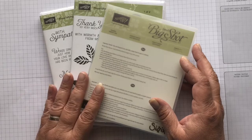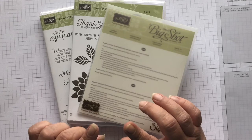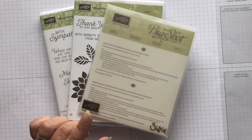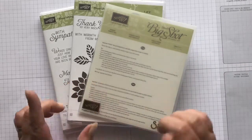So this month it's a color challenge, and they have Petal Pink, Blushing Bride, Mint Macaron, Soft Suede, Puppy Parade, and then a neutral color like Whisper White or Very Vanilla. I'll be using Very Vanilla.